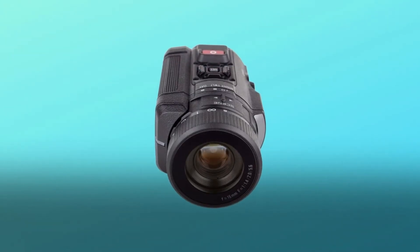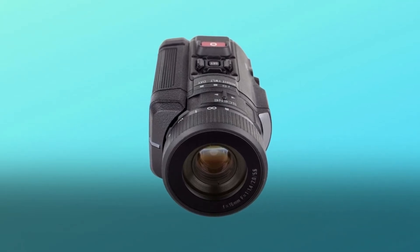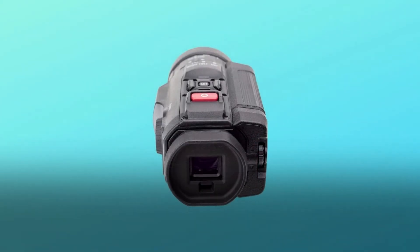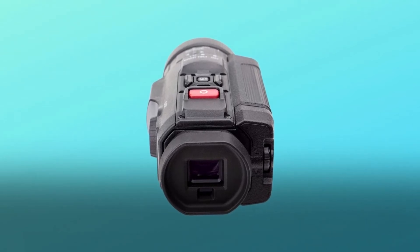What makes this product a smarter choice? Number one: pair with your red dot or magnified optic to enhance your low light hunting prowess. Pairing a Cionics digital night vision camera with your red dot or magnified optic allows you to extend your hunt deep into the darkness, all without the need to re-zero your primary optic.